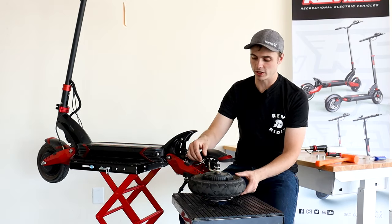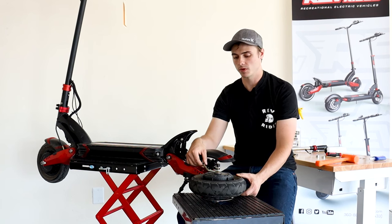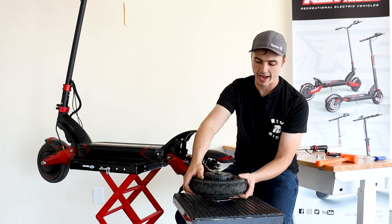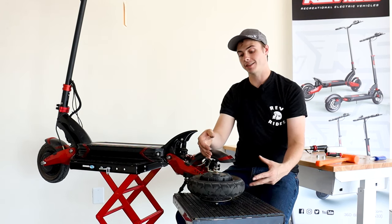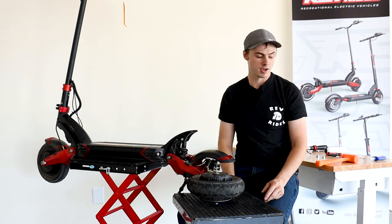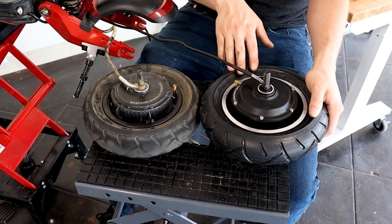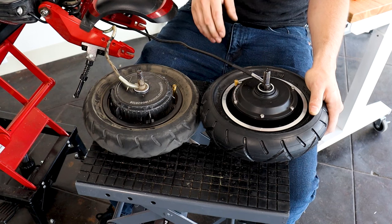We're not going to completely disconnect the motor — we're going to leave this wire on the scooter. Right now I'm using a motorcycle jack. It helps to have something like this that has a hole in the center, or if you have a vise at table level you can set it on that, just something so you can set this nice flat and level. There are two different versions of the 10X motor: the 60 volt 1200 watt and the 52 volt 1000 watt. We're going to start with the 60 volt.